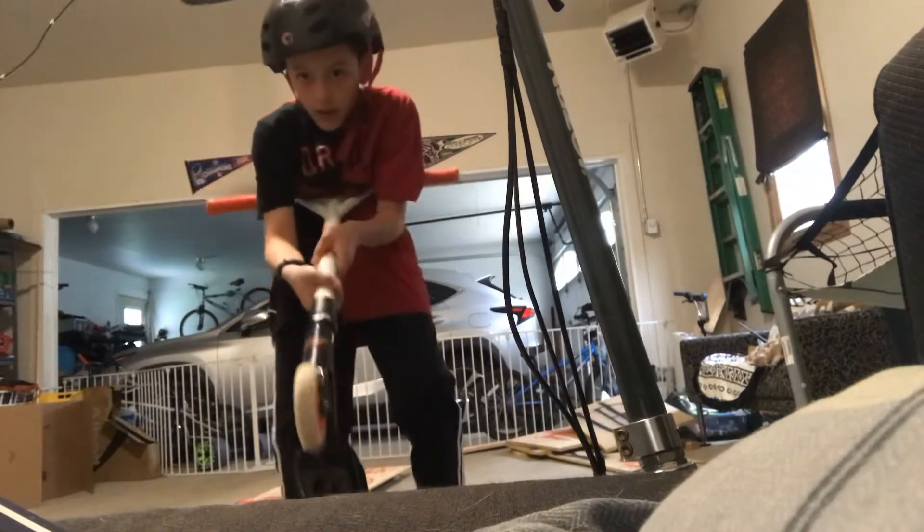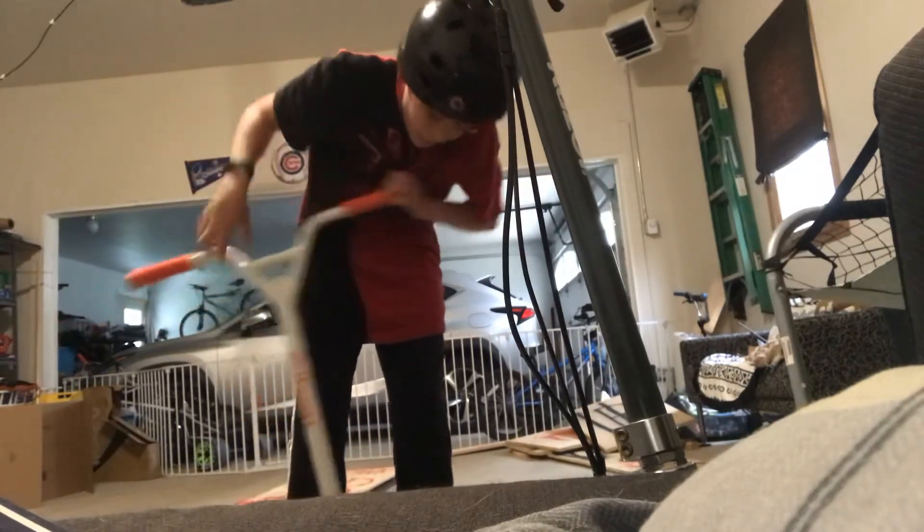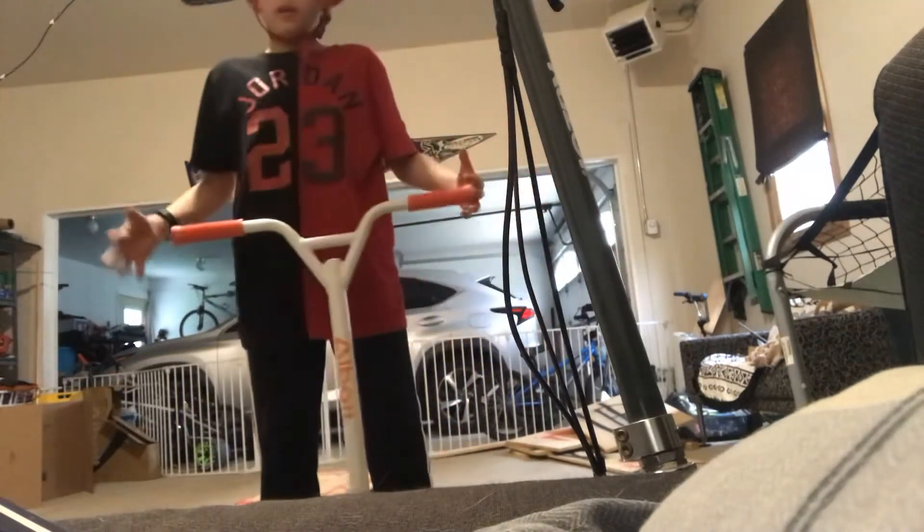Nice. The wheels are pretty good. They're rubber. I like them. I love the color.